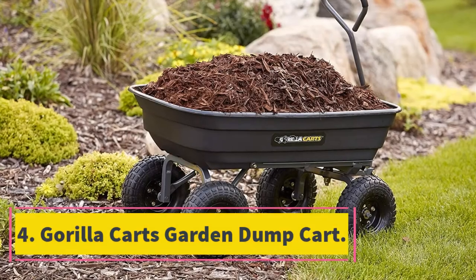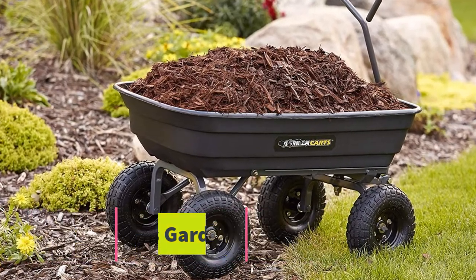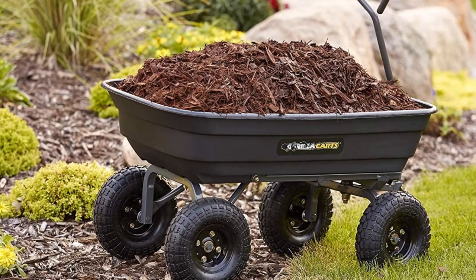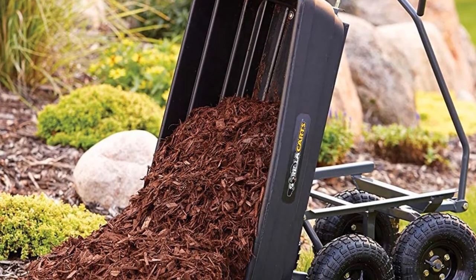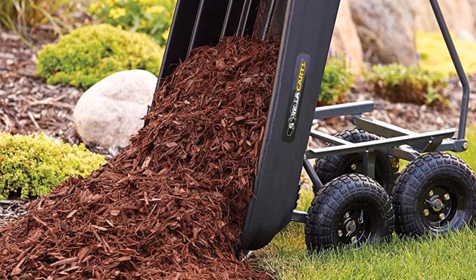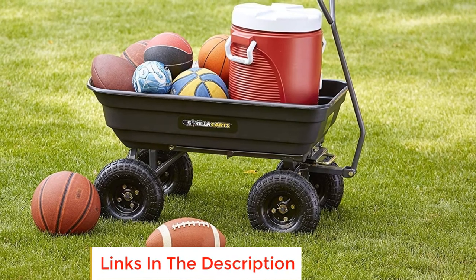Number four: the Gorilla Carts Garden Dump Cart. This cart is made with a unique design that makes loading and unloading easy. It has a steel frame with an improved design for easy assembly, and is made from a rust-proof poly bed that resists damage for durability. It has 10-inch tires strong enough to hold every kind of load, and a padded handle that is easy to pull without getting fatigued.